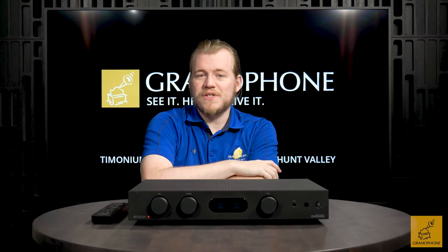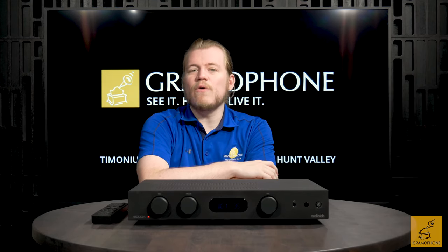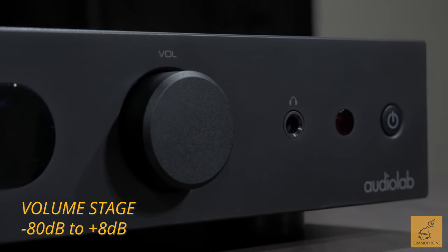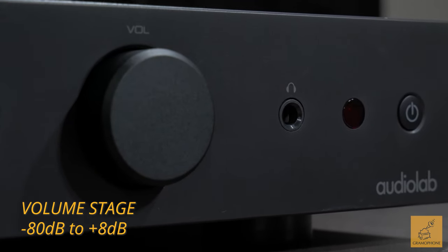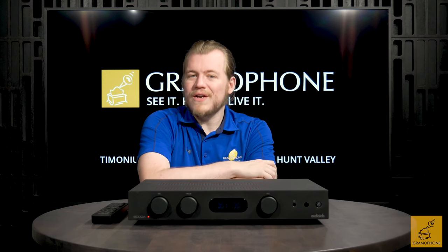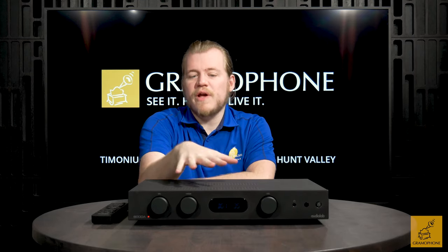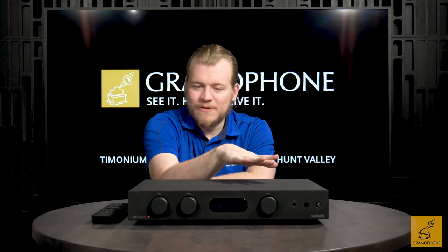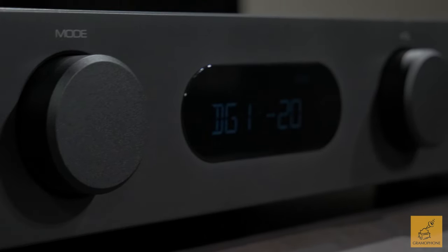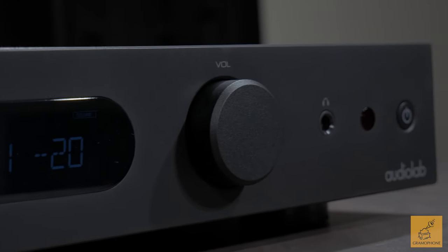The preamp circuitry of the 6000A is as simplified as possible so that it gets in the way of your music the least. This uses an analog volume stage that is adjustable from minus 80 up to plus 8, switching in two decibel increments and, as you go up the ladder, one decibel increments. Audiolab's design goal here was to keep the preamp as separate from the power amp as possible, not cluttered by unnecessary components, using only what is essential — as evidenced by their use of true analog volume.